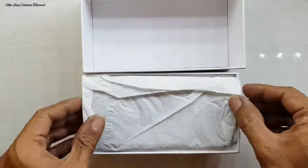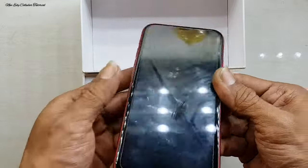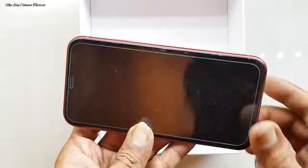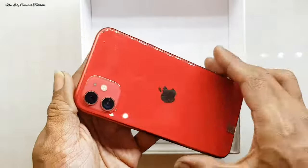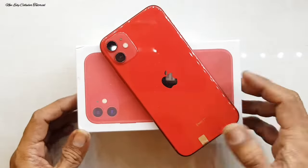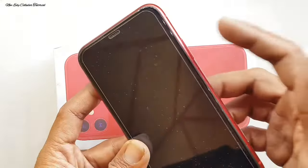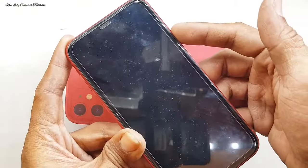Kendala kerusakannya ada di bagian LCD yang bergaris, atau LCD yang terdapat flek warna hitam bergaris di bagian LCD-nya. Setelah kita unboxing, kita coba untuk pengecekan dulu sebelum dikerjakan, kita coba untuk nyalakan dulu.